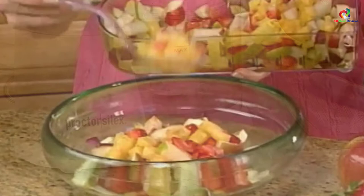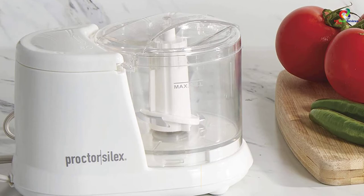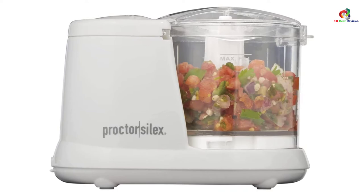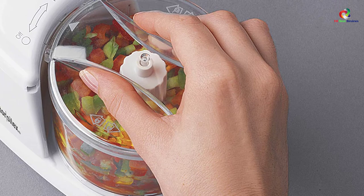At number 3, we have the Proctor Silex Durable Electric Vegetable Chopper and Mini Food Processor. Save your time during cooking by making use of this chopper. It has a simple design but is very powerful, and can chop and mince onions, cheese, herbs, and many more. Its pulse function offers you much control over the consistency of your chopping. The chopper can hold up to one and a half cups, which suits small families very well. Its blades are removable which makes cleaning easy, and its clear bowl along with its modern look makes it a unique accessory in your kitchen.